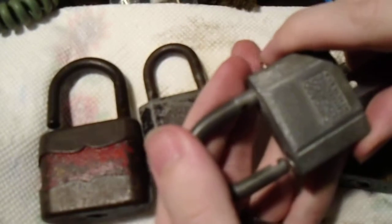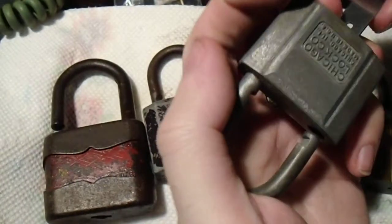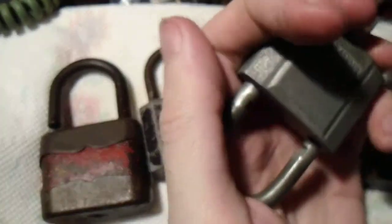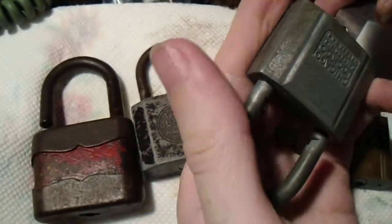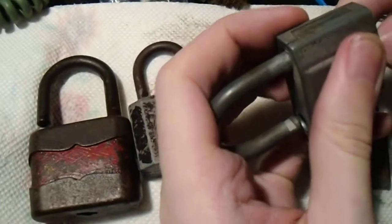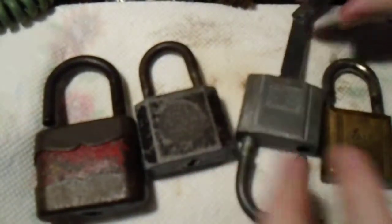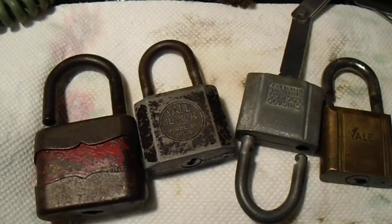Now, this one is key-retaining, so I'm going to lock it back up while we still have the cylinder in the right position. Yeah, this is what I was afraid of. Oh well, I'll try to fix this later. So, until next time, stay safe, and happy picking. Bye-bye.